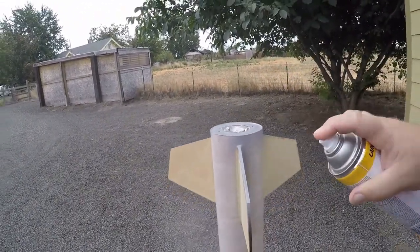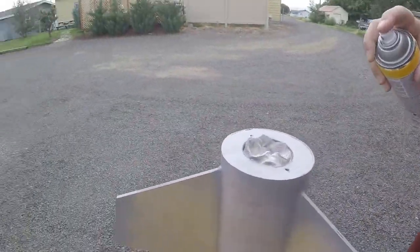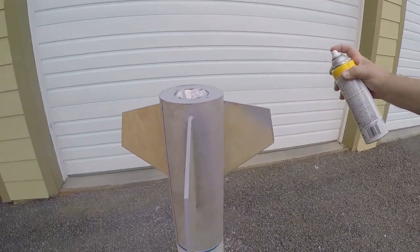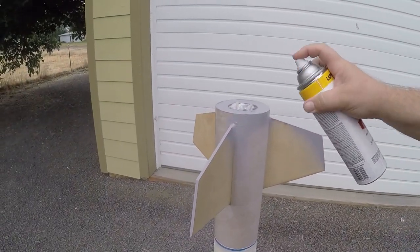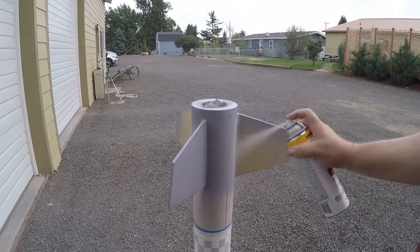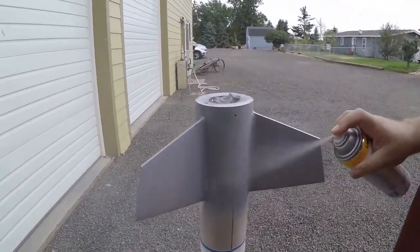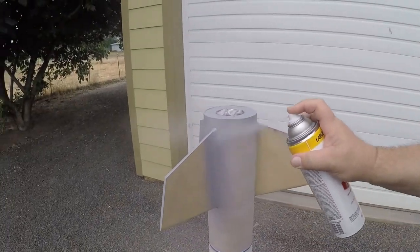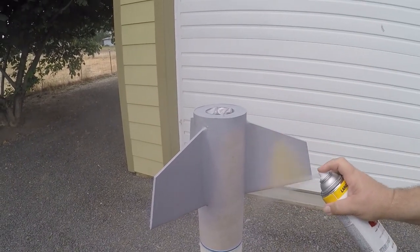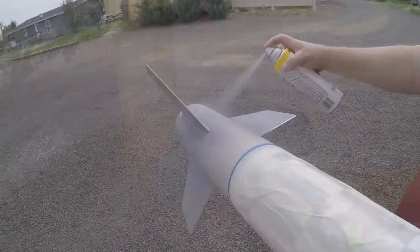Now you can take the booster section and spray it down with primer. You want to give it a very light coat, going all the way around on the airframe tube and both sides of each fin. Then you can sand away any buildup or imperfections and repeat — another light coat of primer, and if you'd like, more sanding and more priming. You can repeat the process as many times as you'd like, depending on how smooth and flawless you'd like the end product to be. In my case, it was just prime, sand once, and prime again. It's always better to apply multiple light coats rather than a single heavy coat.